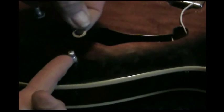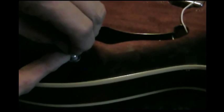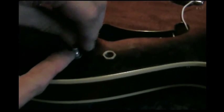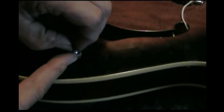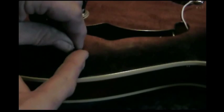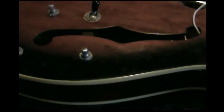Stick your finger in there, take the flat washer and put it over it, take your finger out of the way, let it drop down against the body of the guitar, hold it again. Now get the nut, drop it over the top, put it down, and get it started. Now all I've got to do is get the wrench and tighten them up — and the pots are in.